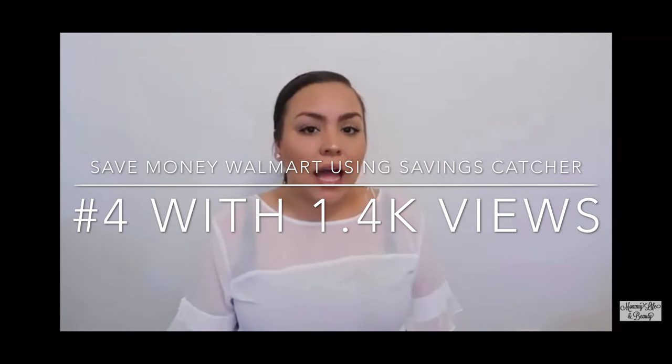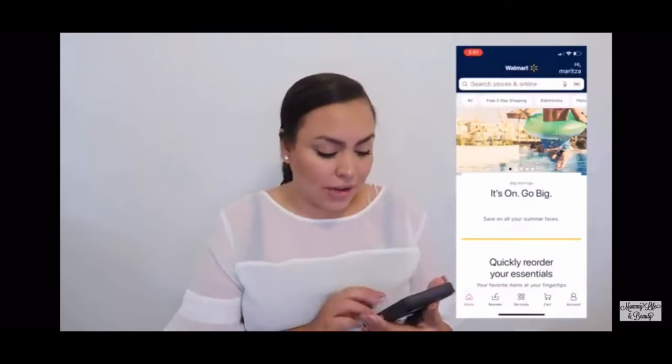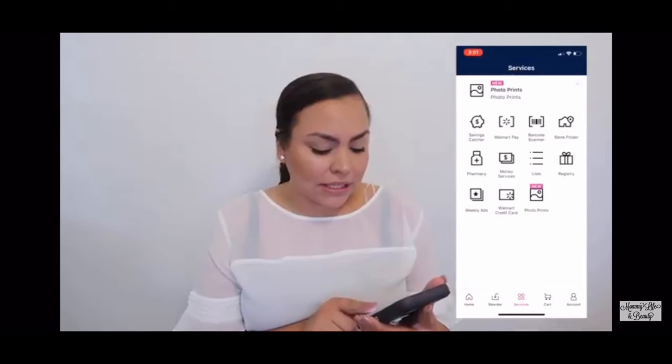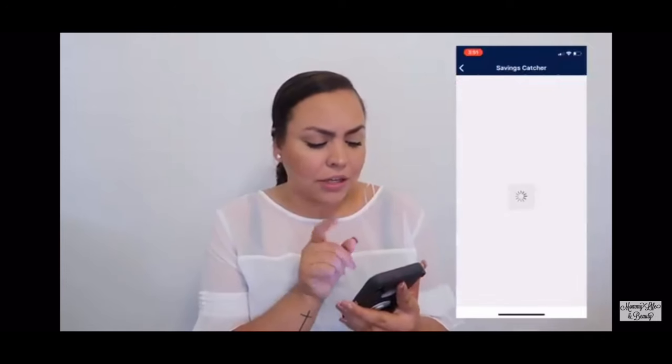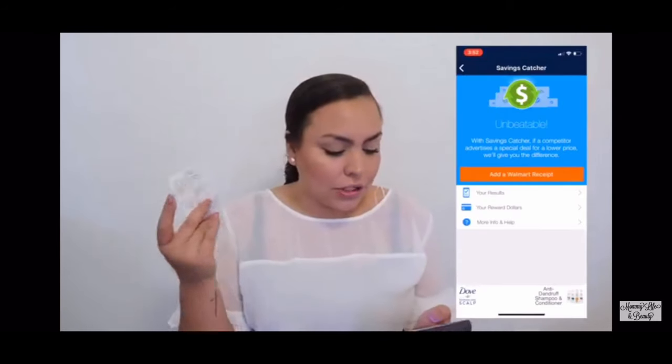Save money — there's no coupon needed or anything like that. All you need is your Walmart receipt. So I have an old one here, but this will work. I'm just going to show you guys how to do it with your phone. First of all, you're gonna have to download the Walmart app. Click on the app and it'll open up. You do have to make an account if you haven't already. At the very bottom, the third little thing over, it says Services — click there, then click on Savings Catcher, which is like a little piggy bank icon. Then take your receipt and scan the barcode. Click 'Add Walmart Receipt' and it'll just scan it right away.